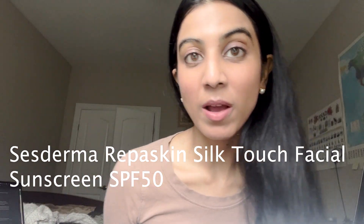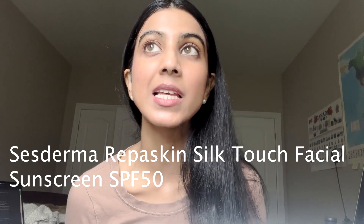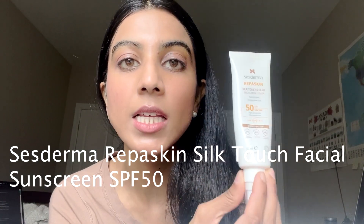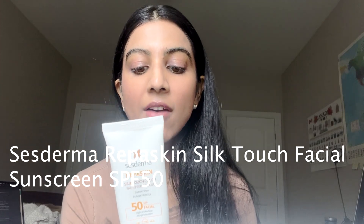Hi YouTube! I want to talk about one of my favorite sunscreens from this summer. I purchased this from Care2Beauty — I believe it was around $18 — and it is the Sesoderm Silk Touch Sunscreen. I have been absolutely loving this, and there are a few reasons why you should use it.